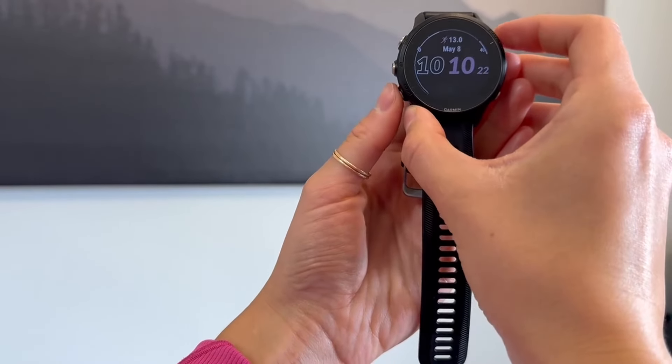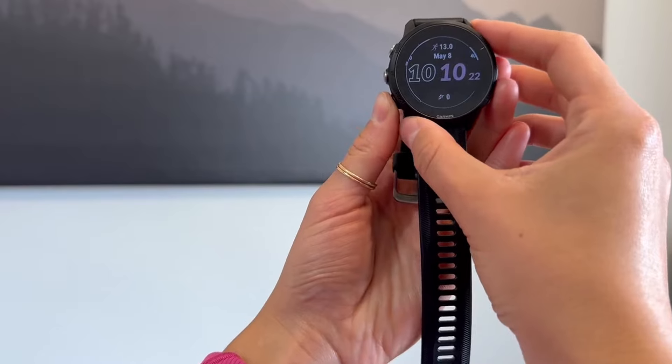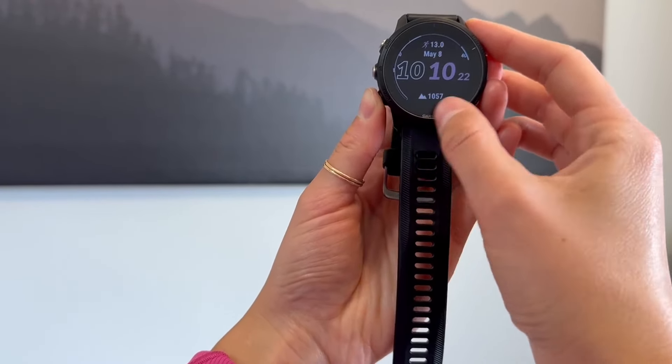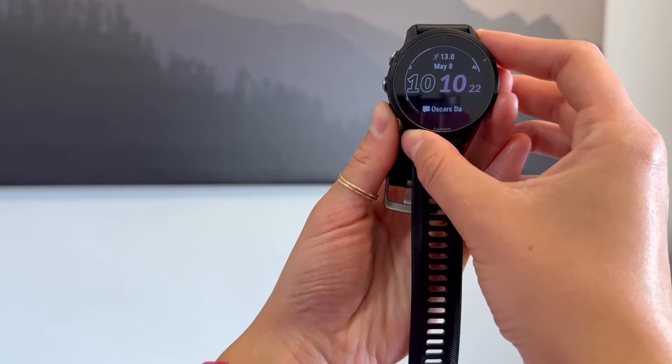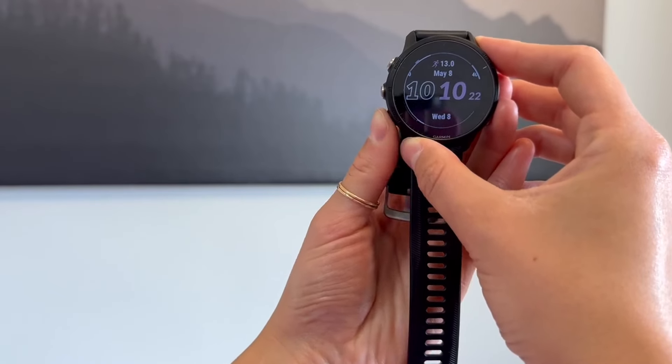I'll kind of show you guys here — your steps, your calories burnt, how many stairs, all that good stuff, time of sunset. So there are lots of different options to customize what you want.